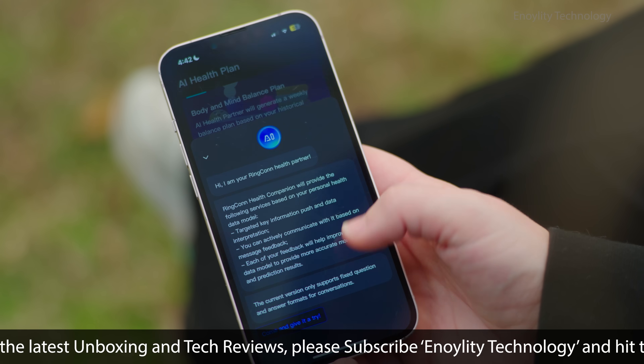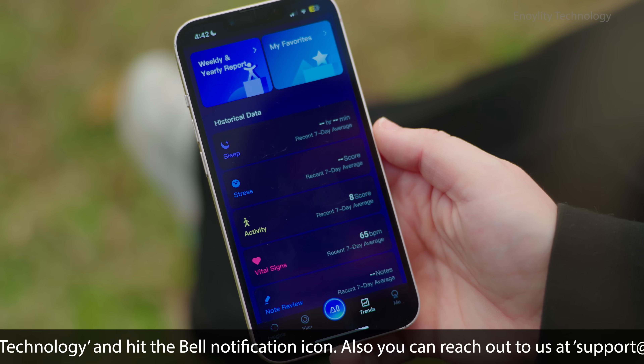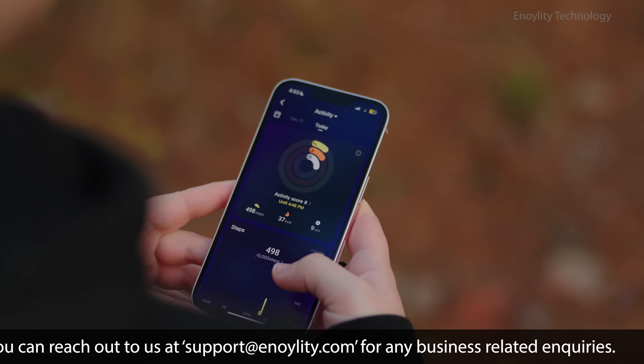Its AI-driven app offers personalized health insights, tracks stress, activity, and more, all while syncing seamlessly with platforms like Google Fit.